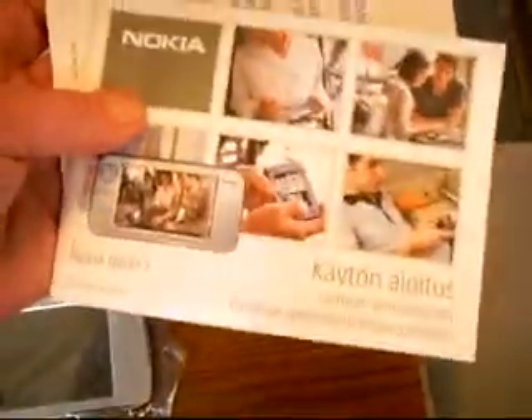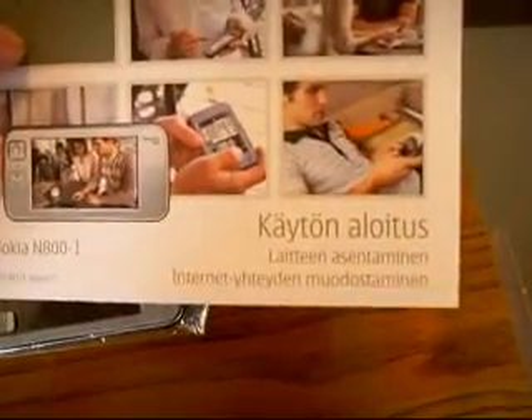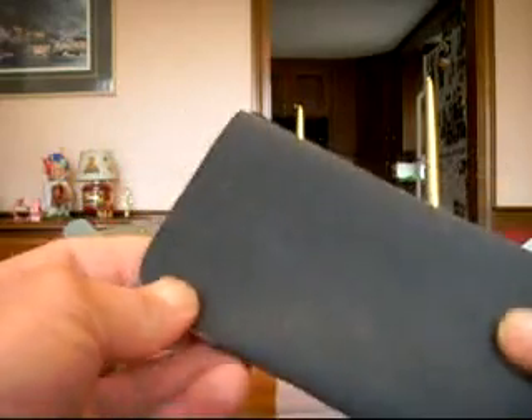A regular USB to mini USB cable for connecting to your computer, which I can't do right now. And then we have a manual — it's definitely not something that I can read easily. Well, first things first, I think we'll take the plastic off the slip case.